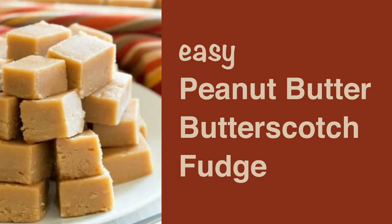In this short video I will provide instructions for making peanut butter butterscotch fudge. I love this recipe because it is super fast and easy and is always a big hit.